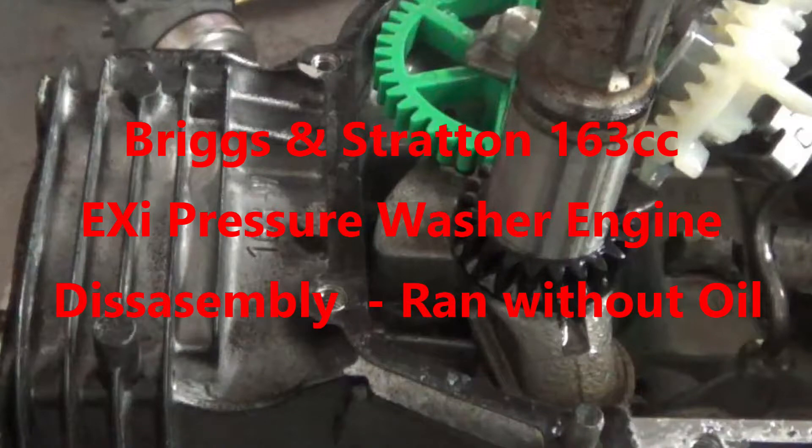I will be tearing apart this Briggs pressure washer motor that was run without oil. Without further ado, let's get into the time-lapse.